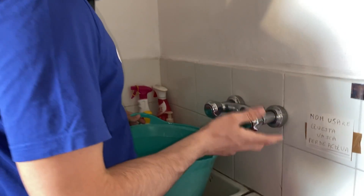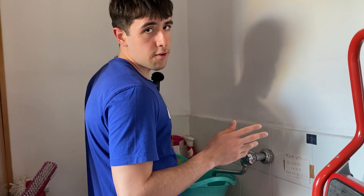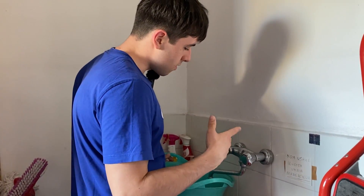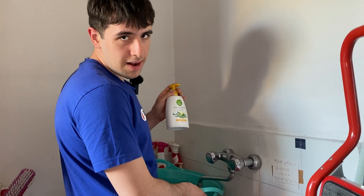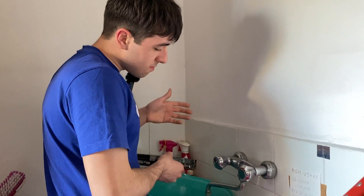An important step that nobody tells you: you want to use hot water, not cold water, because it just gets the grime out better. So what I do is get some hot water, add some liquid soap, and then drop the card into it once the bucket is pretty much full.